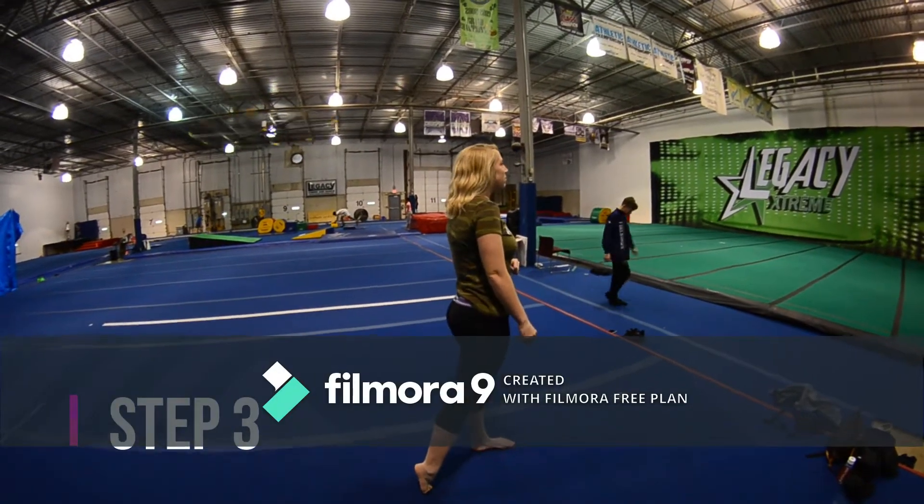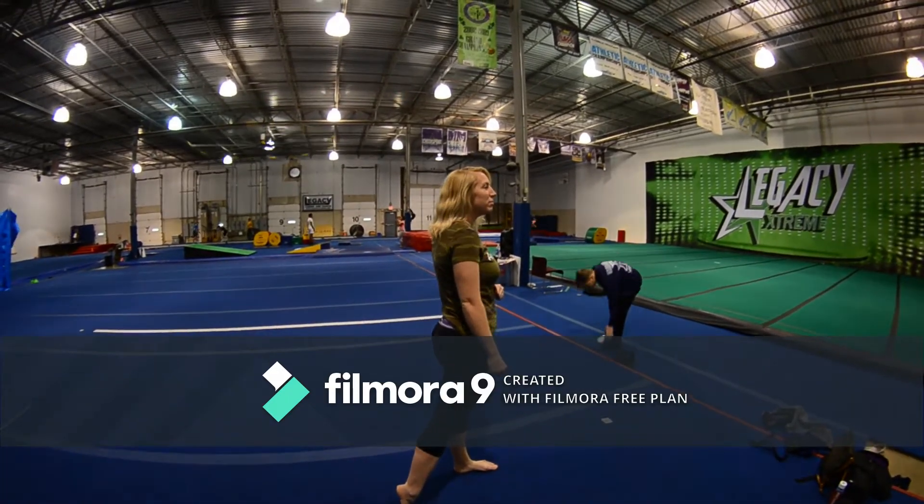This is step three. You're going to do a B-twist spin step takeoff and then do the exact same thing as the last step.